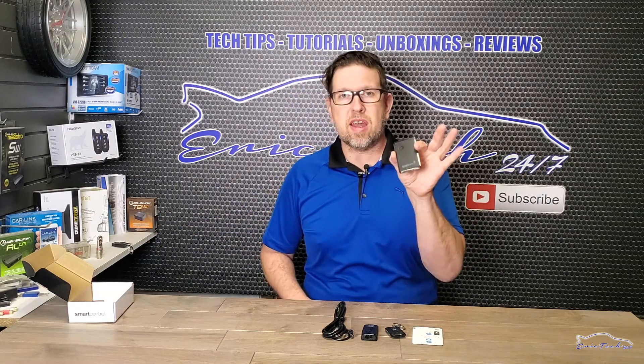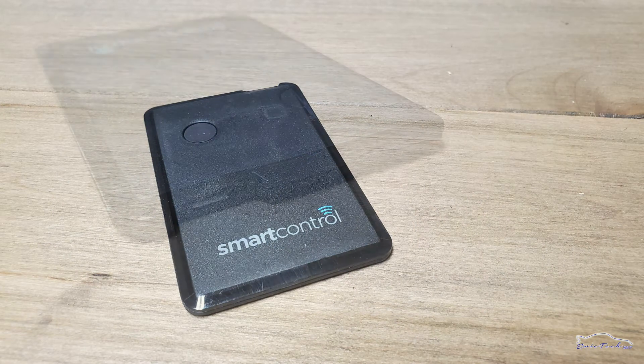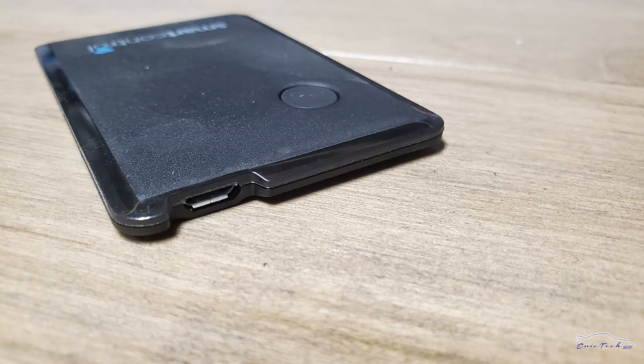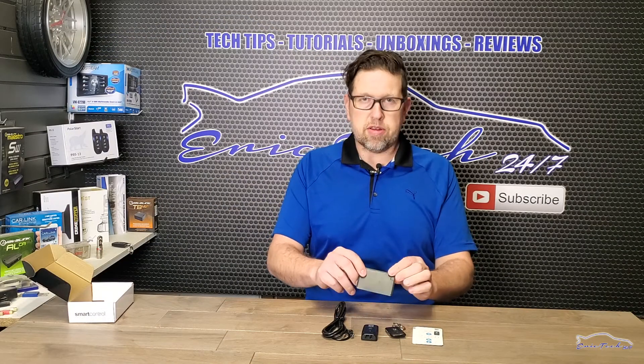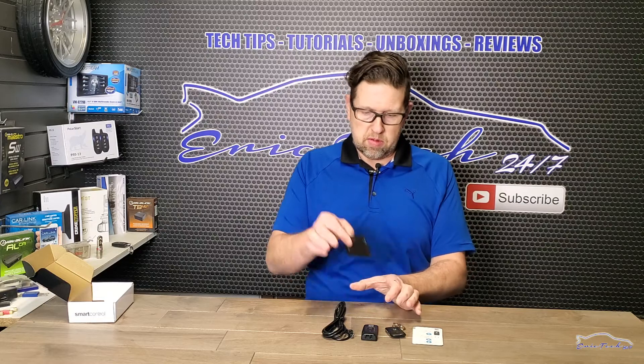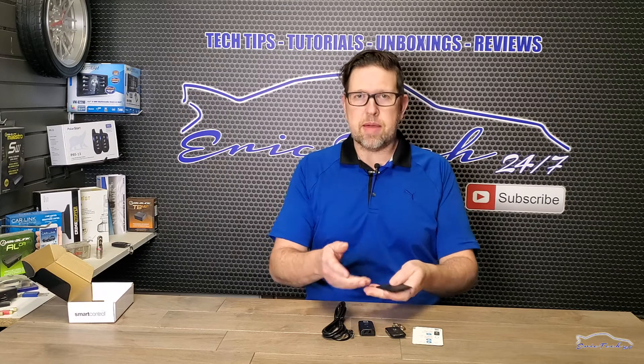The kit also comes with an interesting credit-card-style remote. The button is right here and the rechargeable port is here — same battery. This form factor goes right into your wallet next to your credit card. You forget about it and you're connected to your car. If you don't have your dedicated remote, no problem — your phone connects to the antenna via Bluetooth and you're good to go.